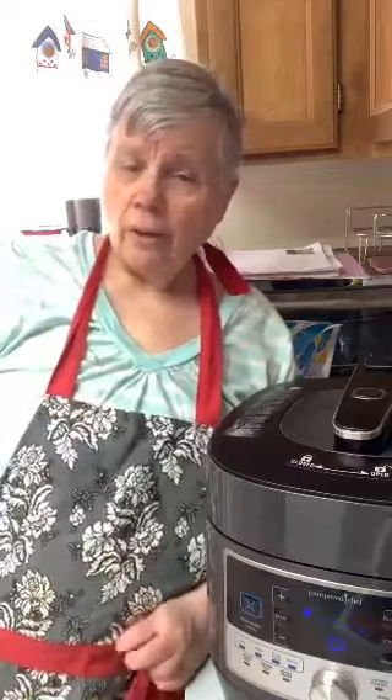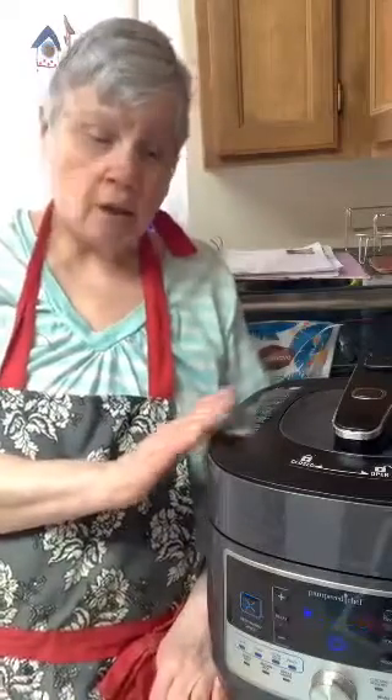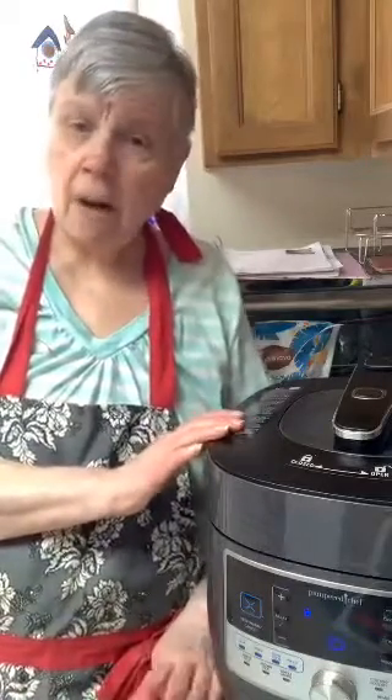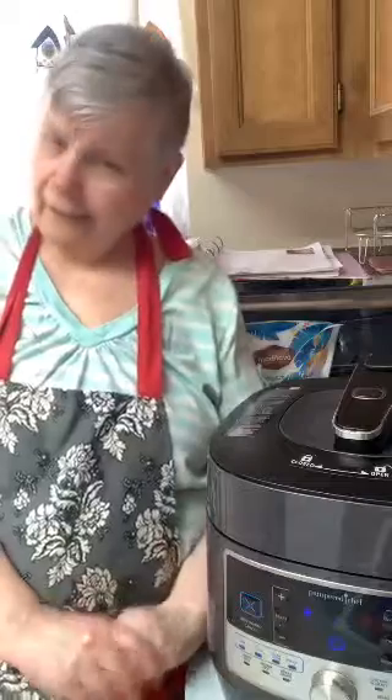I liked mine from the first time I used it, and that's why I use it all the time. It seems intimidating to some people — they just don't like the way it works. But I think it's a lot better than the Instant Pot. It's got 16 programs, it's actually engineered better. It just came out in September of last year, so it's a fairly new product.